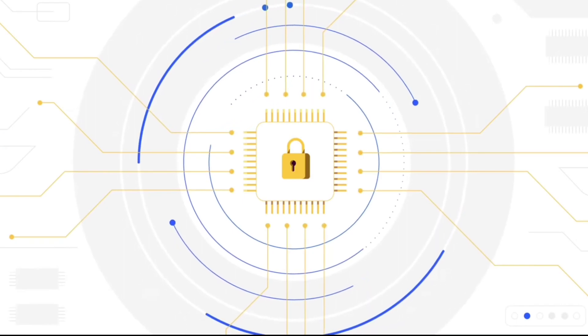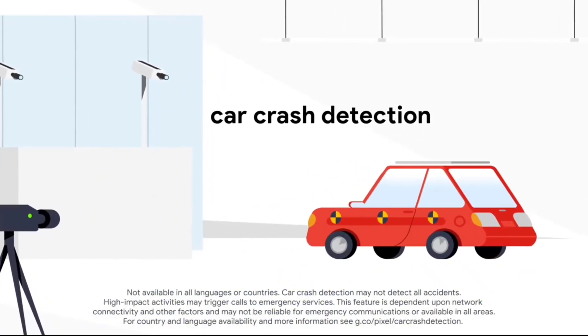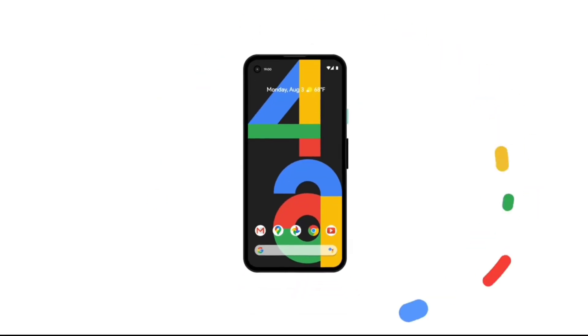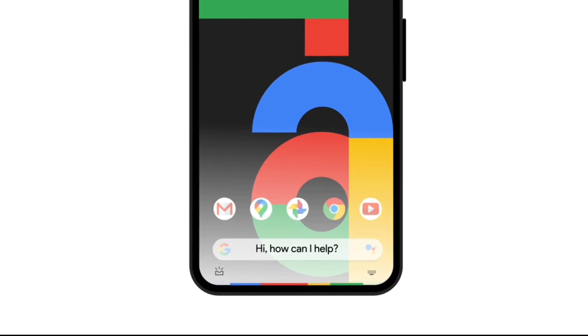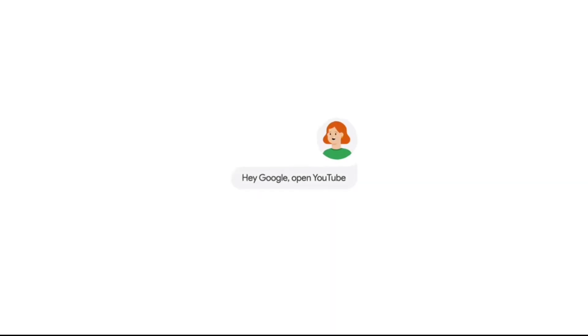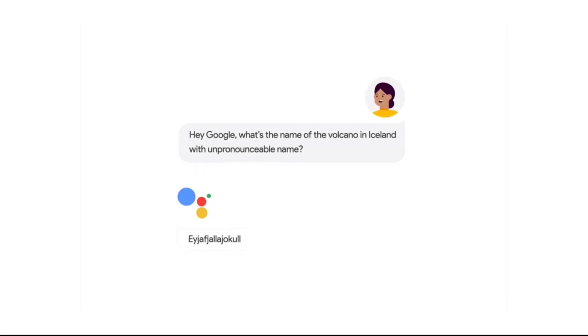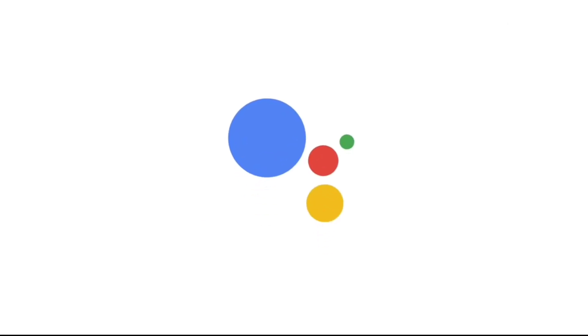Now for the battery backup — you can support this phone with 18W fast charging. According to GSM Arena, there is some doubt about the exact battery backup figures, but 18W fast charging is supported.